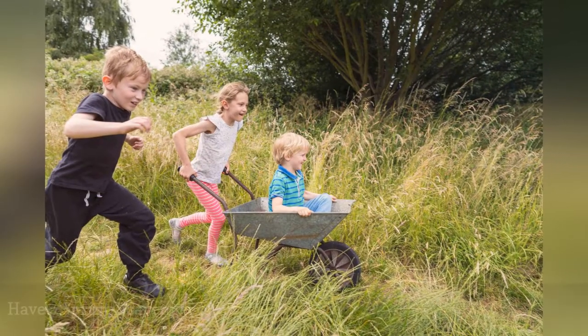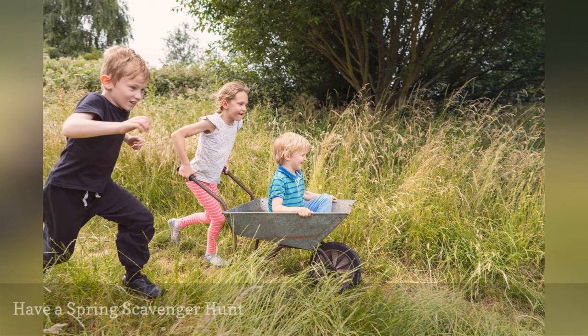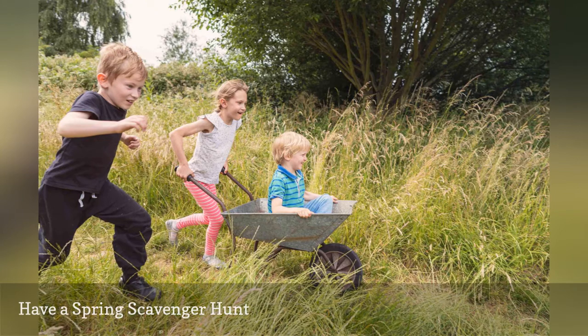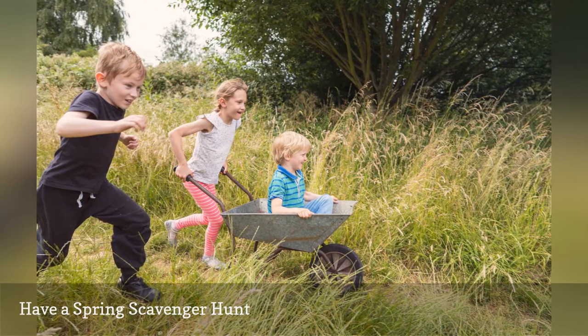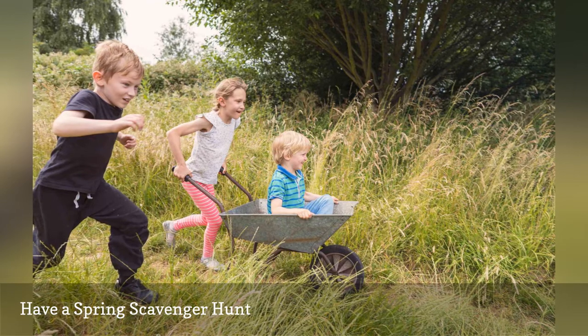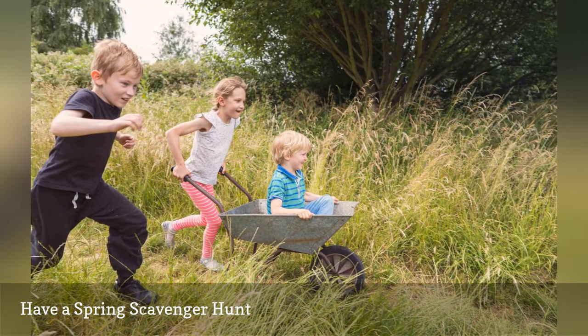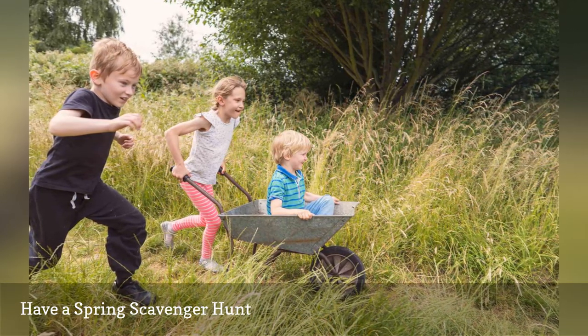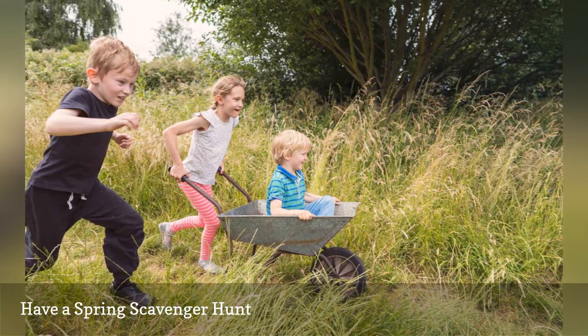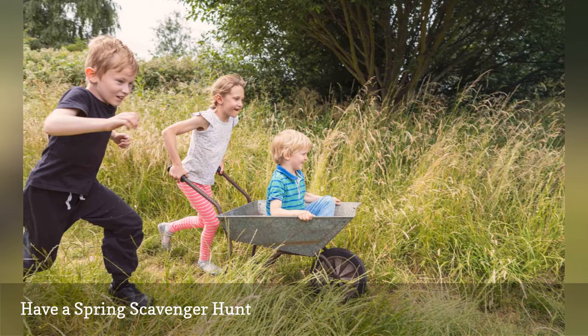What can you see in springtime that's different than the rest of the year? Flowers that only bloom in spring? Pine cones uncovered by melting snow? Berries that sprout on that bush in the yard? Get together with the kids to compose a list of things nature brings at springtime, then go out and collect a sample of each. Want to turn it into a competition? Make two lists, split into teams, and race to see who is the first to retrieve everything.